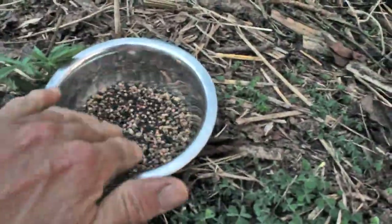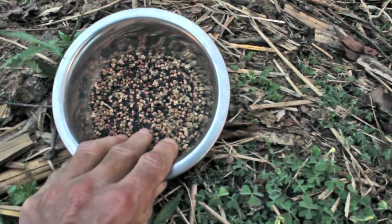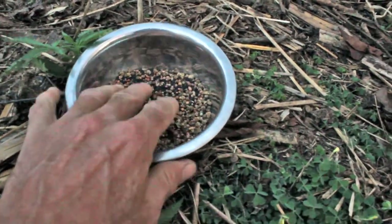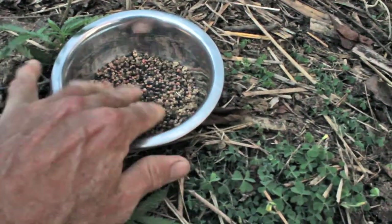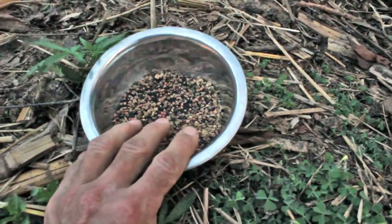We're just going to broadcast this sort of carelessly within each cell and then just kind of work the ground around the seeds, pat it down, and give it an initial watering. Next time we come back we go ahead and flood the cell. So that's our setup.